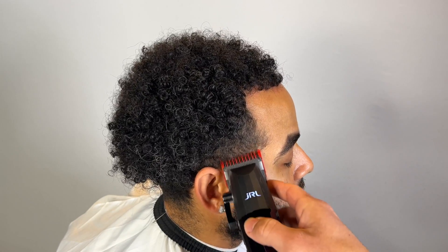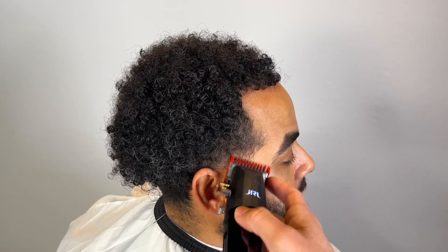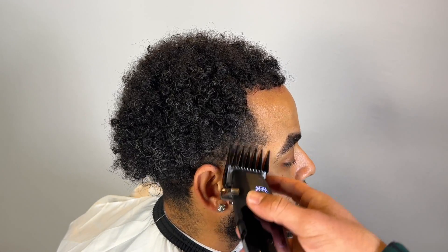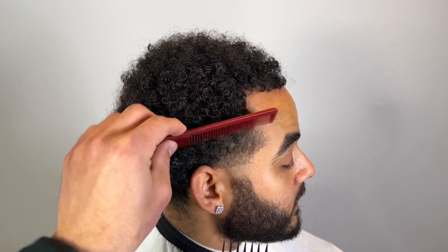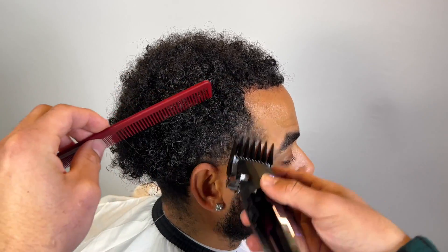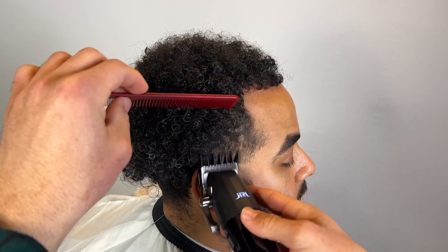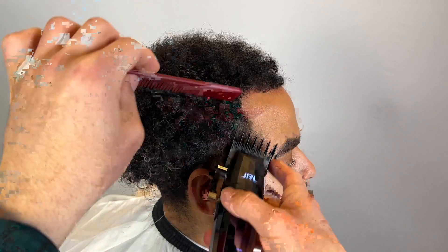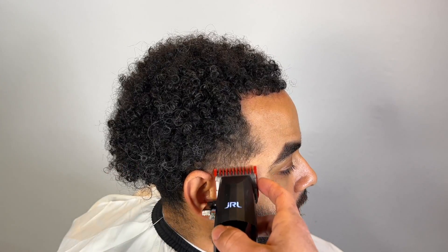We are going to use paint on his hairline. This client I was actually cutting natural — for those new to the channel, natural means a normal haircut without enhancements. Paint is basically like makeup for men for their hairlines, to make it look darker and fill in any light spots. If you're new, hit that subscribe button — I'll be breaking down what it is and how long it lasts.